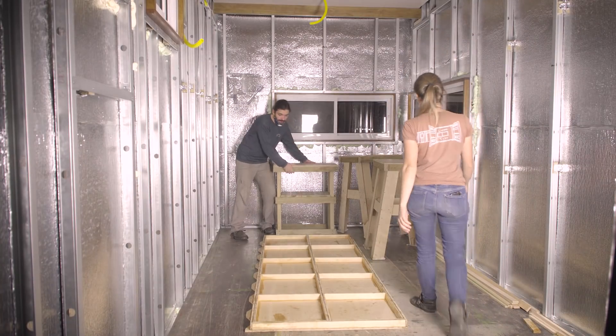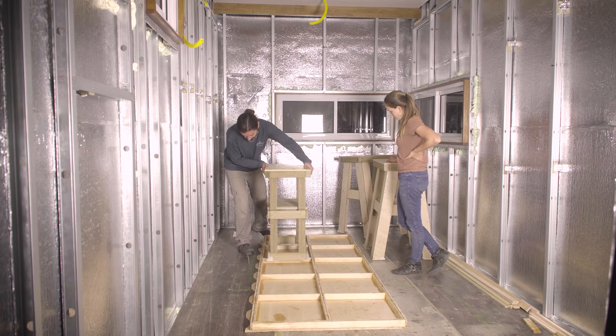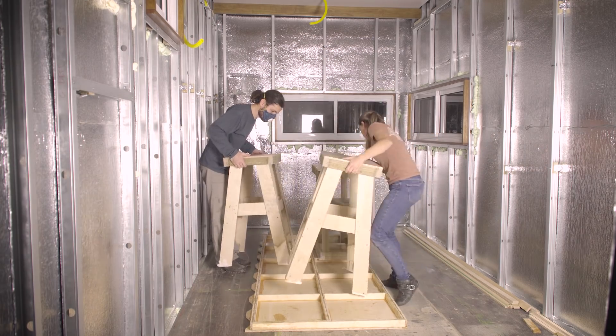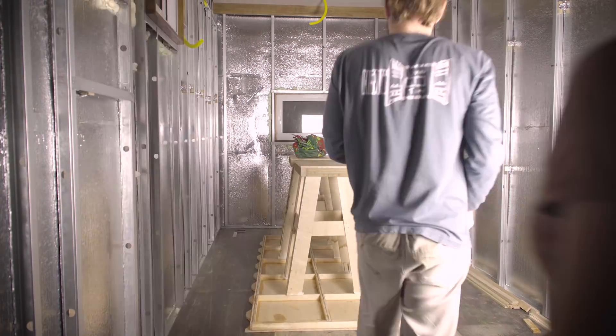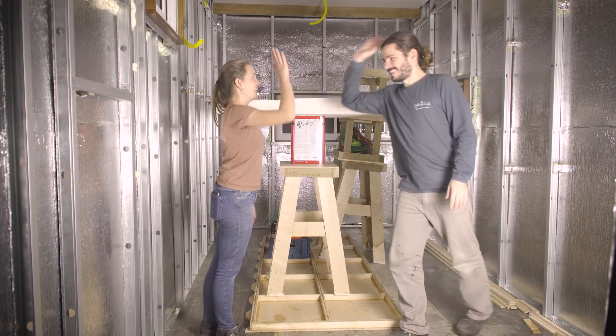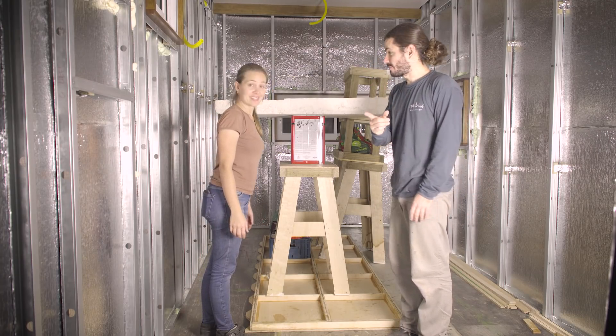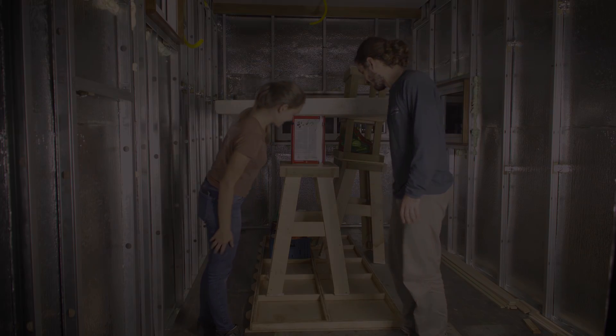Now we need to apply some weight to the structure. Now we need to wait until this dries and cures. See you guys tomorrow.